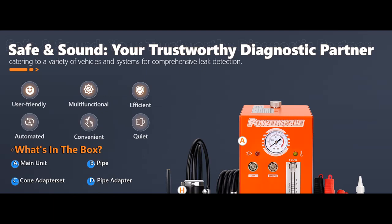Introducing the highlight features and overview summary for the PowerScale M3 Automotive Smoke Machine, which features a built-in air pump.